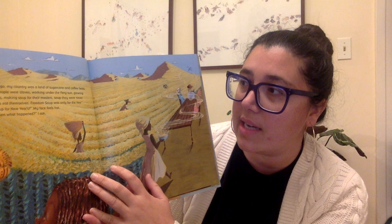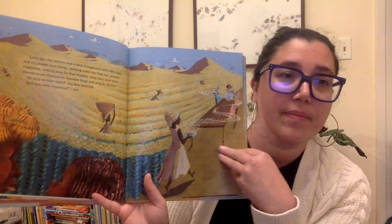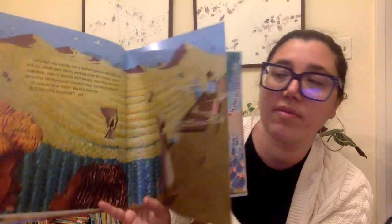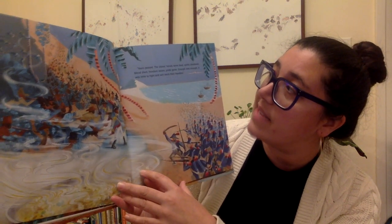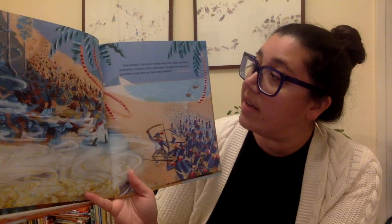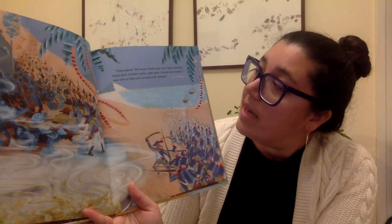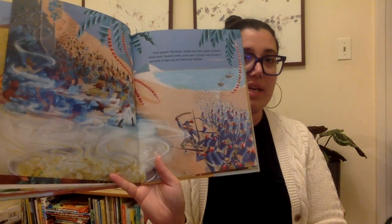No soup for New Year's? My face feels hot. And then what happened? I ask. Tigran is remembering from where she's from. Years passed. The slaves' hands were tired. Spirits shattered. Blood shed. Freedom stolen. Pride gone. Enough was enough. It was time to fight and win back their freedom.